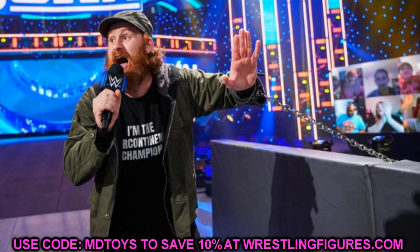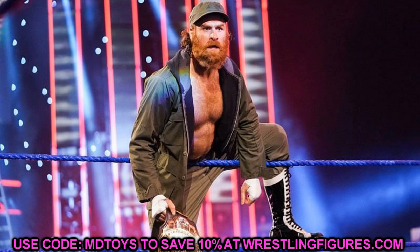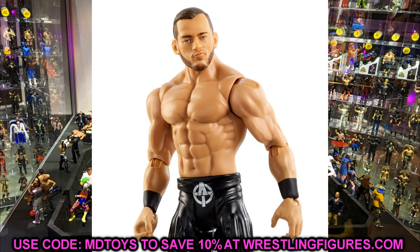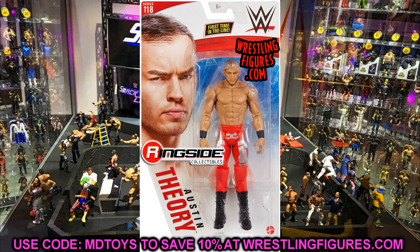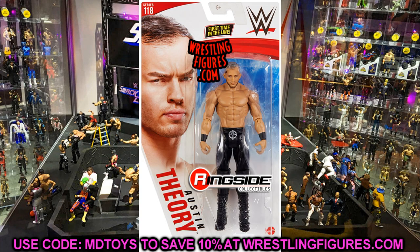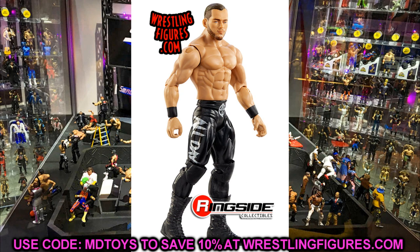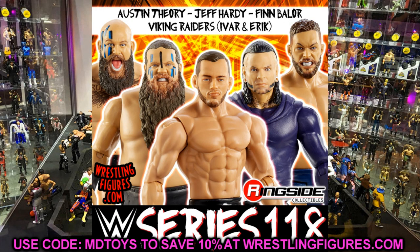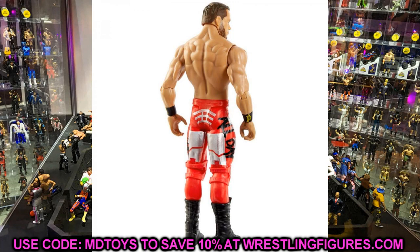Sami Zayn's figure will be really good — his figures are always super underrated, so this is one to be excited about. So far we have RVD, Hulk Hogan, KO, and Sami Zayn. The next figure is a first-time Elite line appearance: Austin Theory. I'm not the biggest Austin Theory guy, but it'll be cool to get one of those younger talents in there. Hopefully his formula isn't bad — I feel like they're going to give him the Triple H torso, but we'll see.